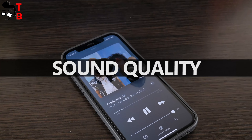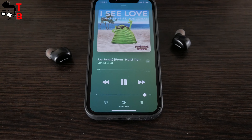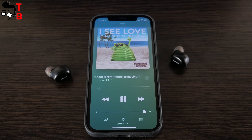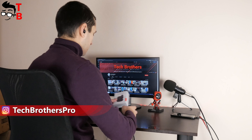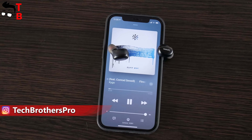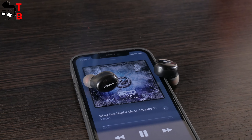Talking about sound quality of Lenovo H301 earbuds, I can't say anything good. The sound is not very clear, and there are barely any echoes. Yes, there is some bass, which is good, but overall the sound is pretty weak. If sound quality is your first priority, these earbuds are probably not for you.